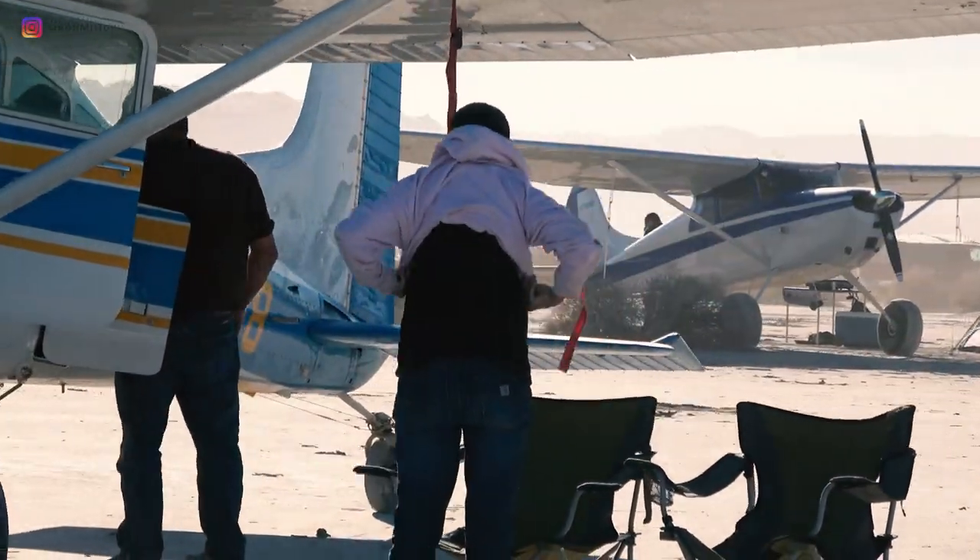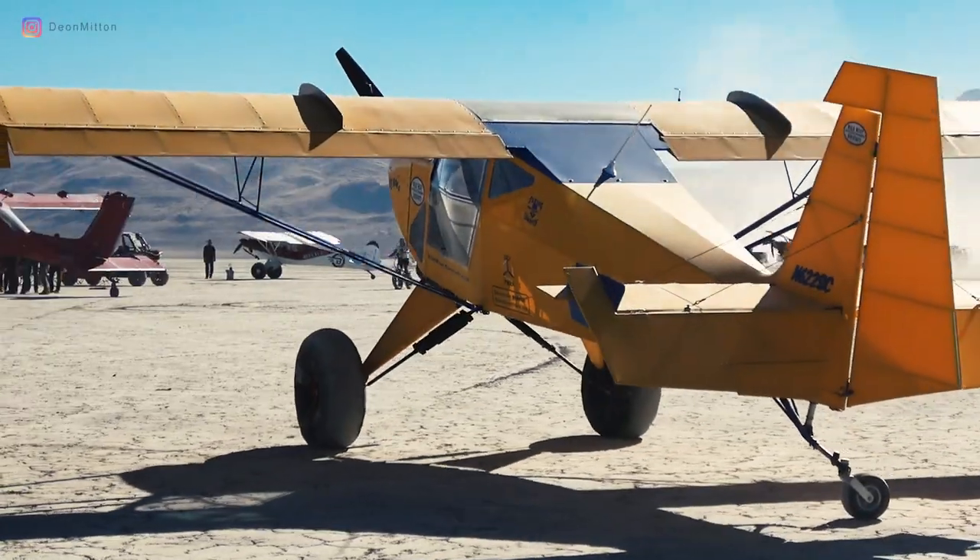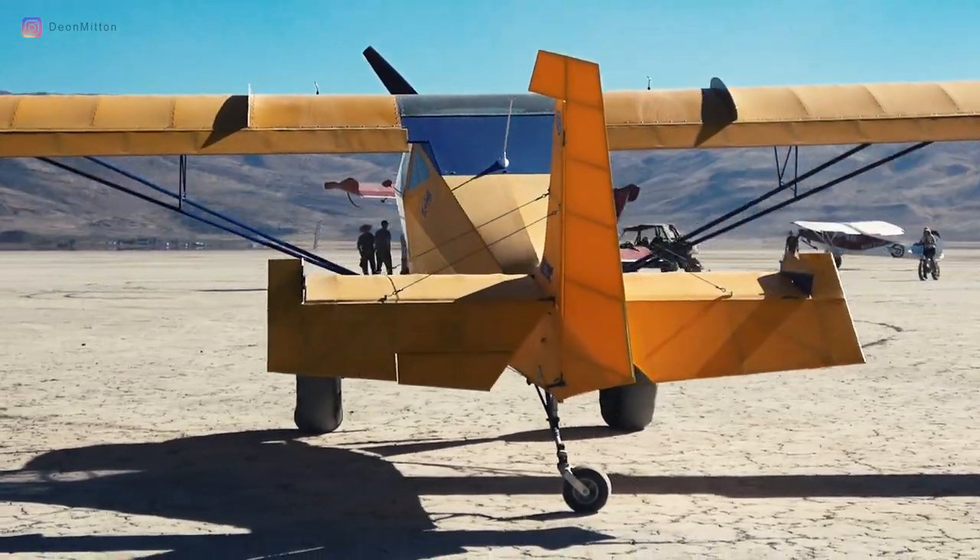And then later on in the video, I'll show you the cool parallax effect, which happens when you're panning around a subject.